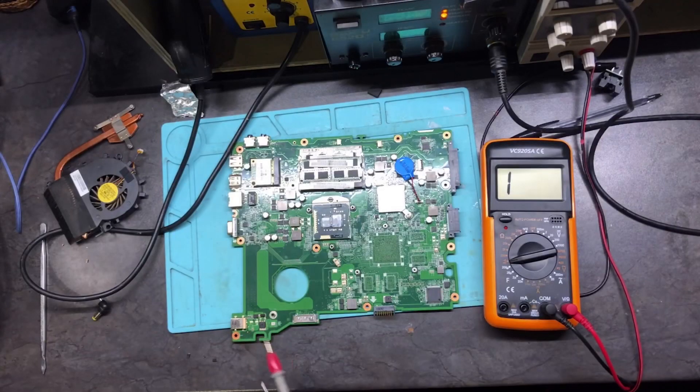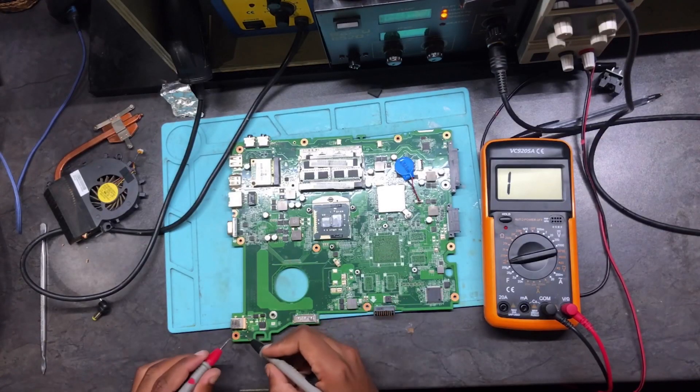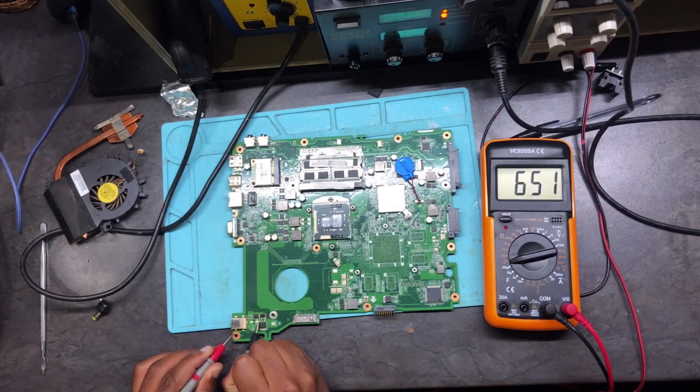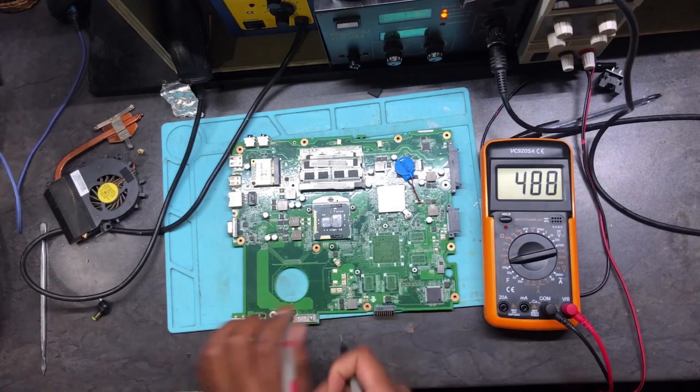Okay guys, let's check for shorts one more time — but I know the short is gone now. There is no short at all. Checking the ground side, the other side — there is no short, there is no short.